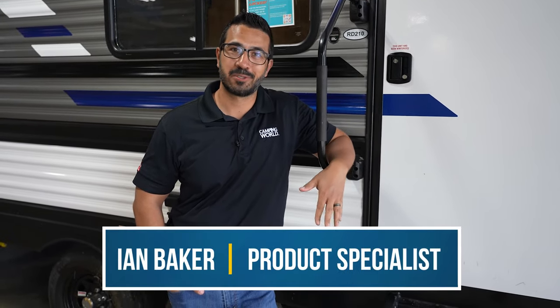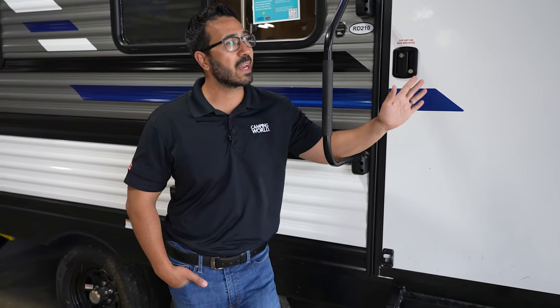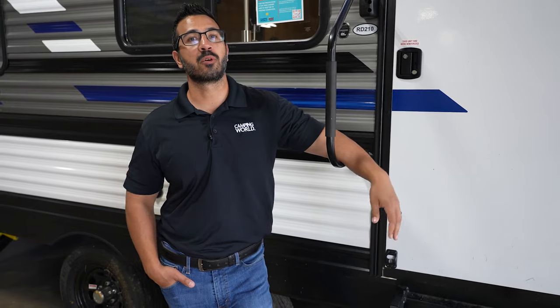Have you ever gone to close your RV door and it just doesn't happen — it gets stuck, doesn't work, makes a really loud creaking sound? All sorts of different issues can happen, so today I'm going to walk you through a couple of those and talk about troubleshooting some things we can hopefully do to avoid it, or if it is happening, how we're going to fix it.